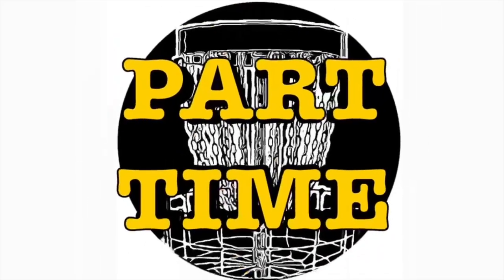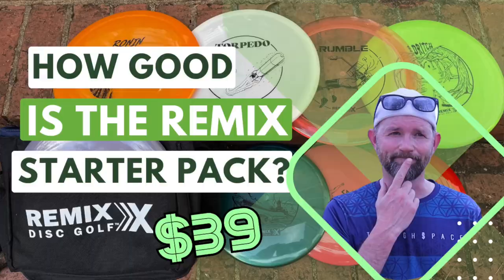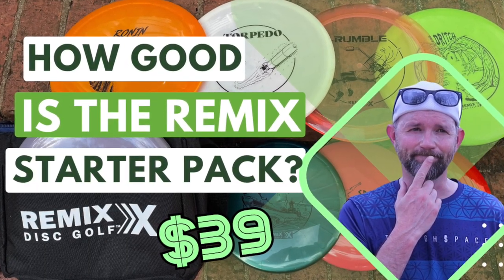Welcome back to the channel guys. Today I'm going to look at three remix discs and I'm going to play five quick holes with them. Thanks for tuning in. If you guys haven't seen my quick take on remix discs, you should check them out. I bought an eight disc pack from them, which was a pretty good price, and I'm going to play some holes with them today.